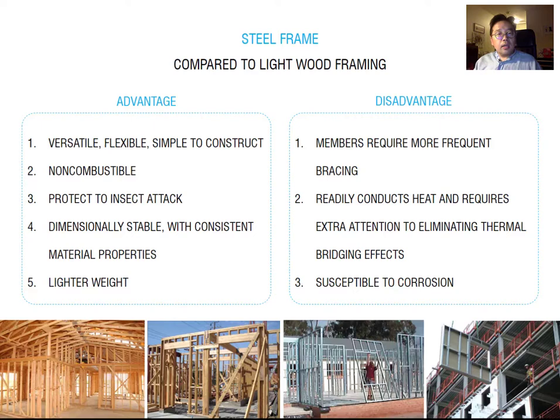The disadvantages of light gauge steel frame: first, it requires frequent bracing. The light gauge steel frame is very thin, so it is easy to buckle. That's why you need bracing between the frames for long spans — the bracing holds each framing member tightly to protect against bending. Second, it readily conducts heat and requires extra attention to eliminate thermal bridge effects.